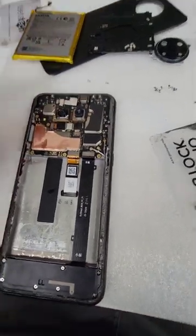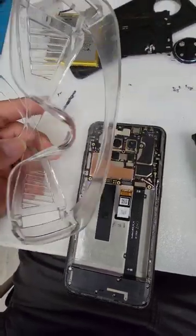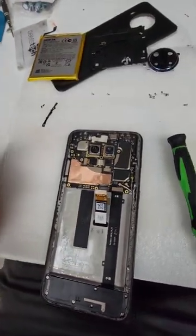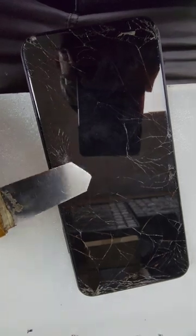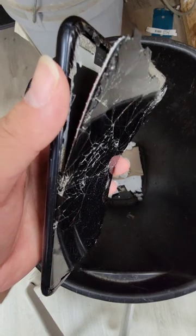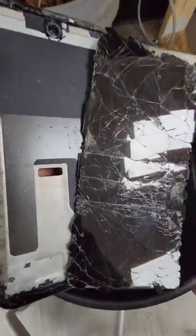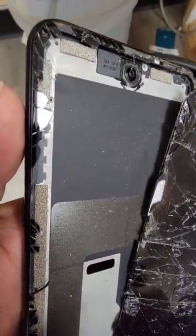The battery came out good, so put it to the side and continue with the screen repair. Safety first — put your safety goggles on, you don't want any glass in your eyes. Then get one of these pry tools and chip the screen pretty much like this, and you could just rip it off. Screen is out.